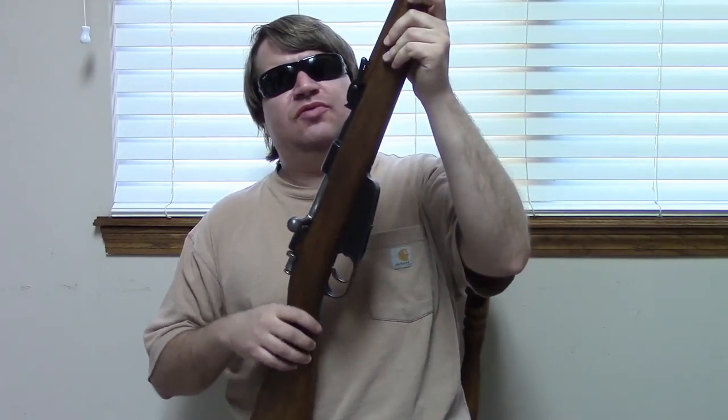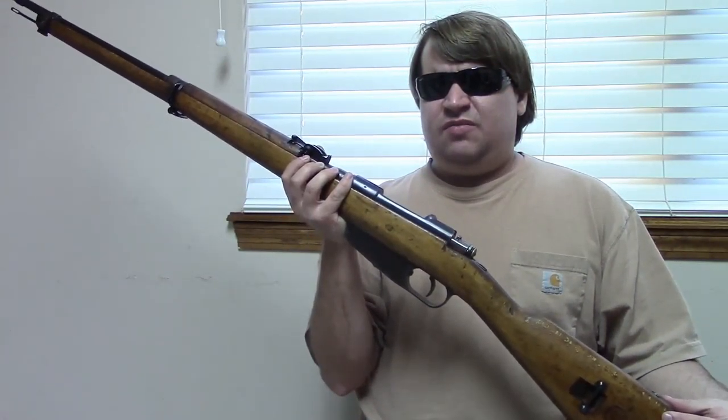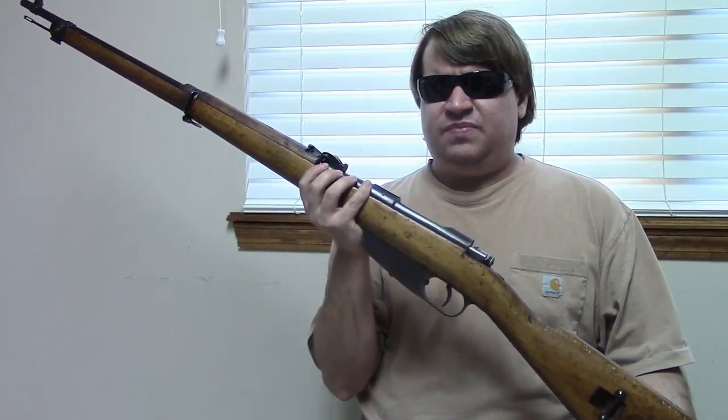The M38 short rifle was Italy acknowledging that not everything could be done with a carbine, but it still had a fixed rear sight and limited range. So in 1940 they started experimenting again with a longer rifle, and in 1941 they adopted the M91/41 short infantry rifle. It's in 6.5mm — never done in 7.35 since that cartridge was gone by then. It's an updated M91 infantry rifle with a slightly shorter barrel at just over 27 inches — shorter than the original infantry rifle but longer than any of the carbines or the M38 short rifle.